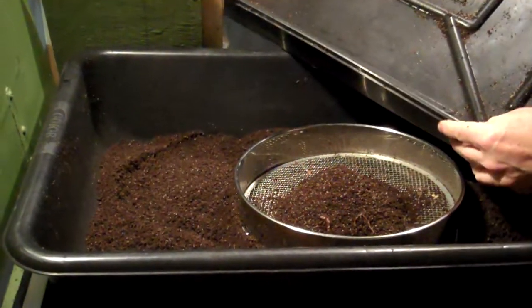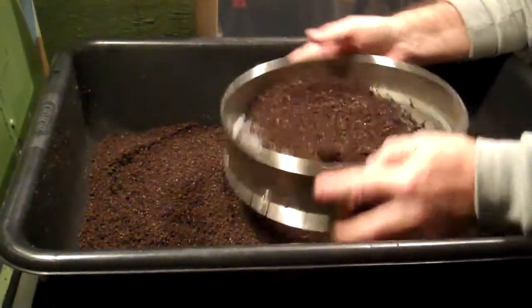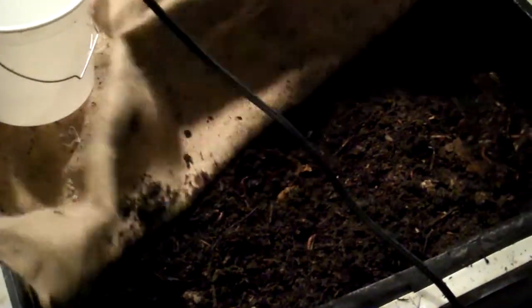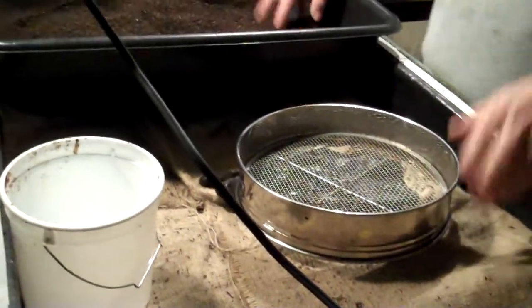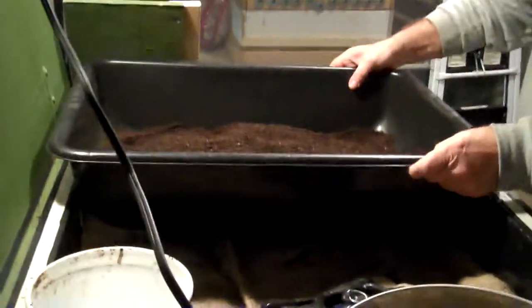That looks like pretty much everything out of there. We'll sift this one more time — there are a couple of worms and a couple of larger chunks. We'll spread this out a bit and maybe bury some of the larger pieces to give the worms a chance to eat it. We'll cover it up — there's another worm — and then put this material into our harvested bucket to see how much we got.